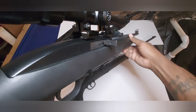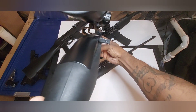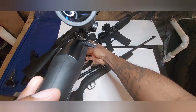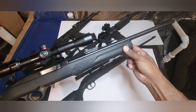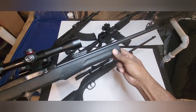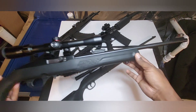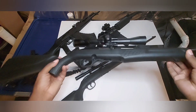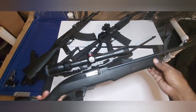I added dovetail scope mounts so you can see right through and co-witness with the scope rings on. Instead of using your scope you can focus right through to your front sight and rear sight — so if something happens to your scope you're still good. Set up really nice, I love this gun. 10-round magazines, Razi RS22, about $130 brand new.